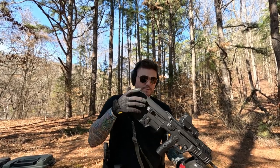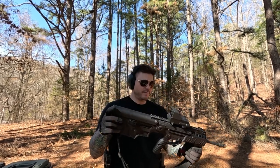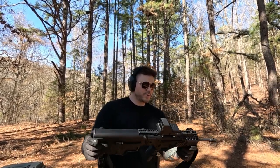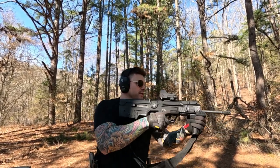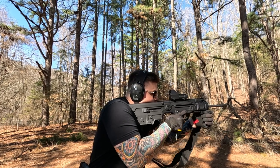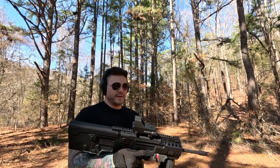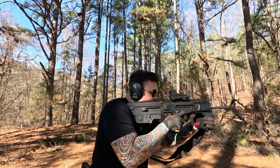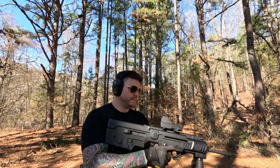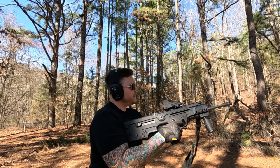Well, it does seem maybe a little bit heavier than the previous bullpups. It could just be because — man, it's hard to put this into words. It's very tanky. It's almost very toy-y. If you would have shown me this 15 years ago, I would have thought it was like an airsoft gun or a paintball gun. Try the trigger out. Charge it and try the trigger. Very stiff to charge, which is good.